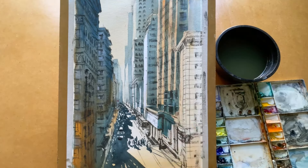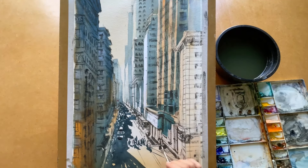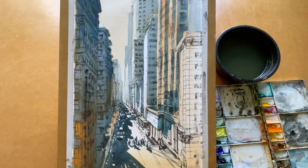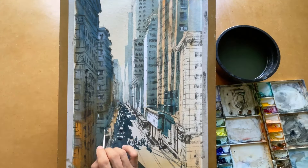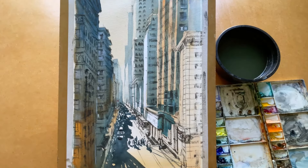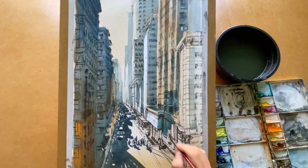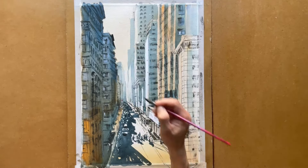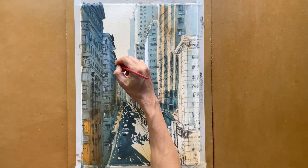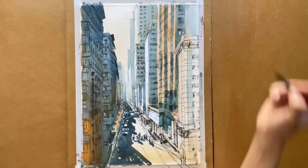Now I use white color to highlight some areas and connect everything together. I highlight some windows as well. I put some color on the painting and correct the details, highlighting areas to make the painting more interesting.